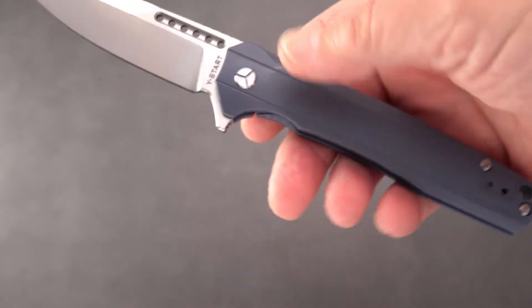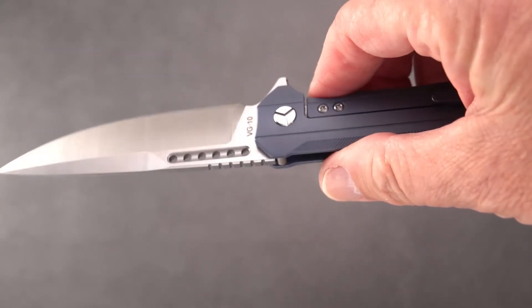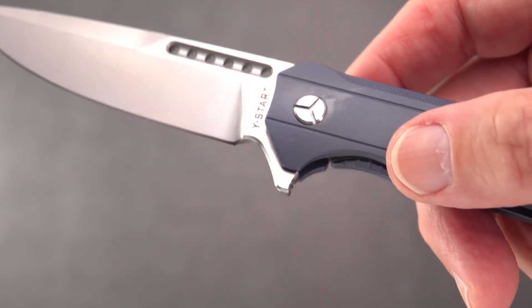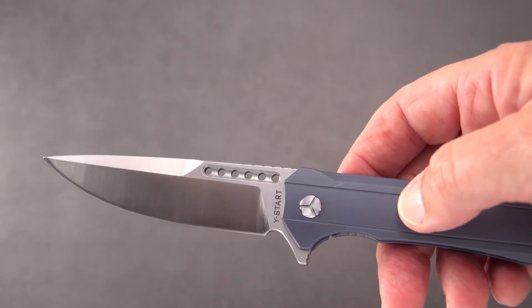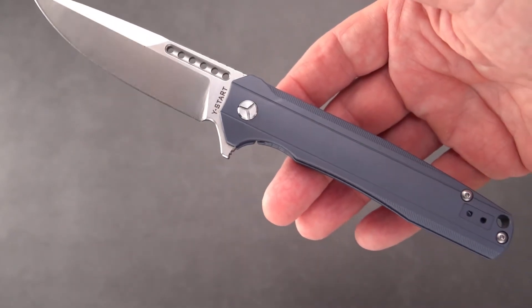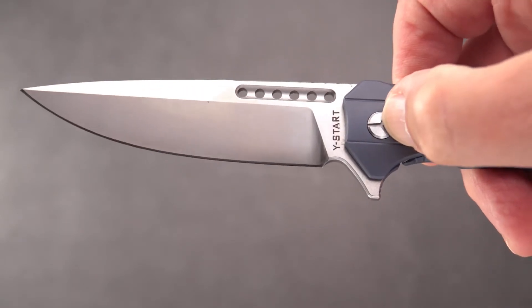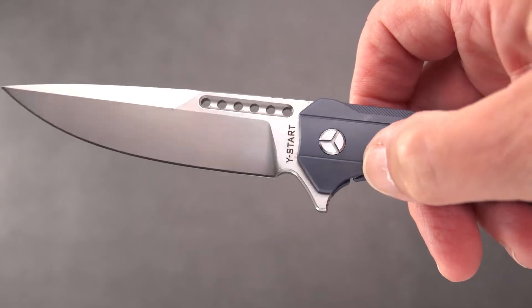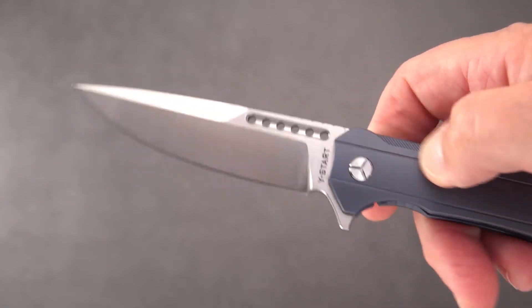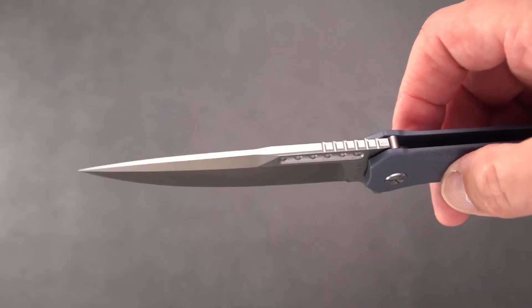Got a blue anodized titanium handle and nice pivots. As with my other Why Start — the 5022, the stiletto-looking blade, which I did a review on that you can look up — it has this interesting pivot. You could put a flat-bit screwdriver in there possibly to turn it, but otherwise it's a little difficult to adjust unless you've got a tool designed specially for it. Kind of reminds me of a tri-wing but a little different, like we have on Microtech.